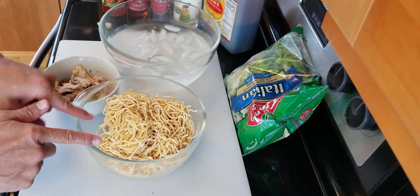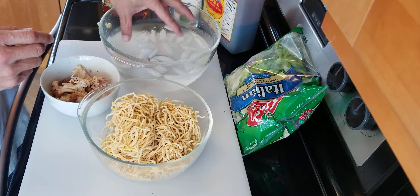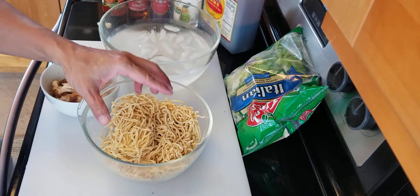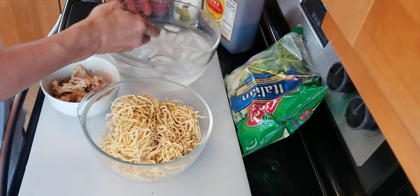I'm going to blanch the noodle. This is raw — we need to cook it, blanch it, and chill it in ice water. Blanching means you cook in hot water, then drain it out and put it in icy cold water to chill and make it cold.